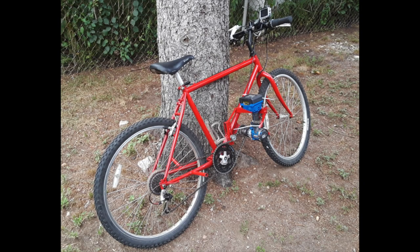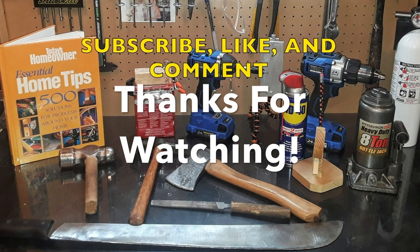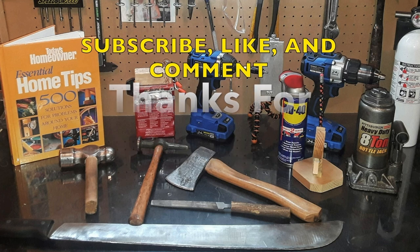Thank you for watching. If you enjoyed the video, make sure to subscribe. I'll see you in the next one. Bye-bye.